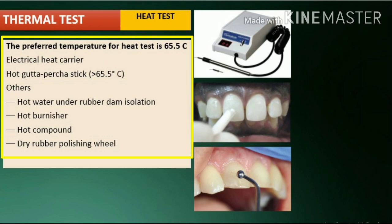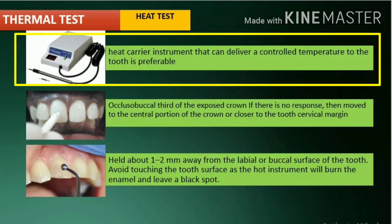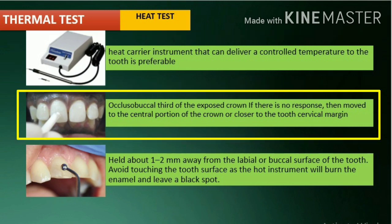The area to be tested is isolated and dried, and a suitable lubricant such as Vaseline is applied, and heat is directed to the exposed surface of the tooth. The patient's response is noted. A heat carrier instrument that can deliver a controlled temperature to the tooth is preferable. Gutta-percha sticks can be heated over a Bunsen burner flame until almost molten and then applied to the tooth surface. Heat is applied to the occlusal-buccal third of the exposed crown. If there is no response, the hot substance can be moved to the central portion of the crown or closer to the cervical margin. When a response occurs, heat should be removed immediately.